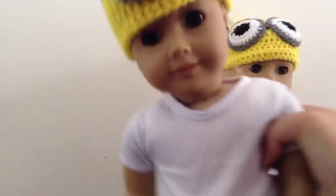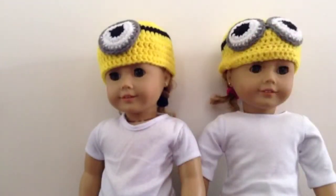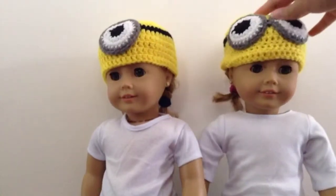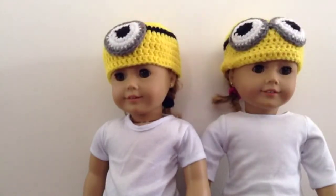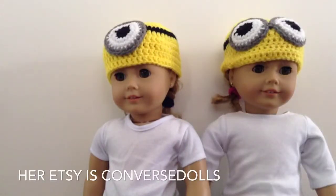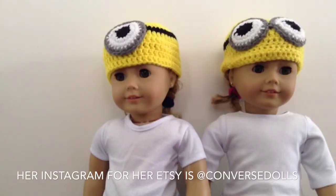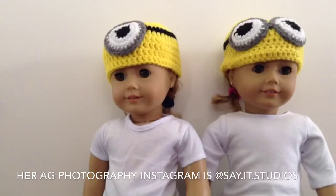Thank you Converse Dolls, these are so cute! I can't stop looking at them. If you want to purchase anything from Converse Dolls, which I would recommend, her Etsy is Converse Dolls obviously, and her Instagram for her Etsy is also Converse Dolls.